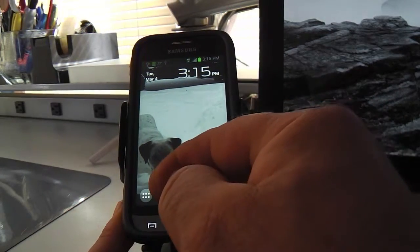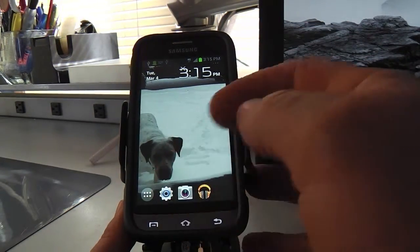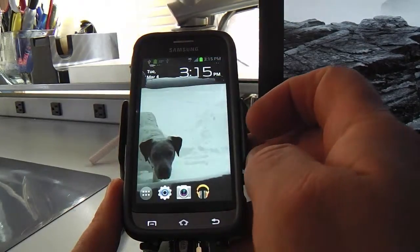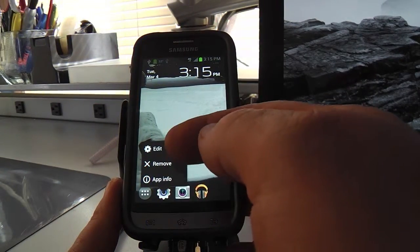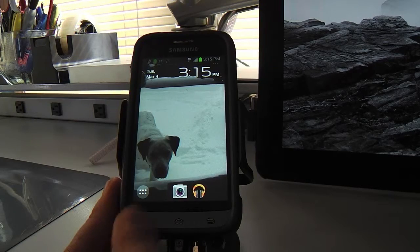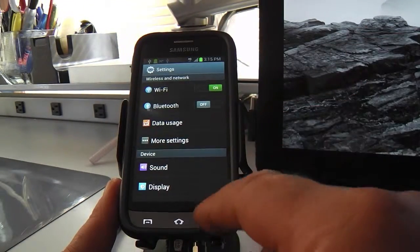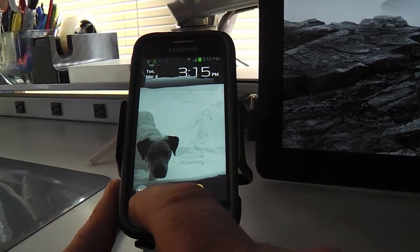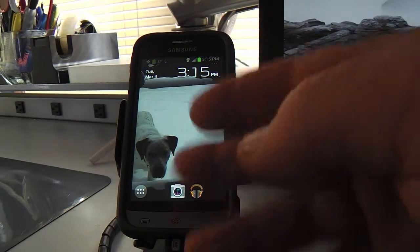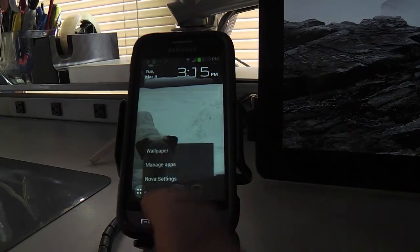You could actually get rid of this settings shortcut — let me hold down on that. It was already showing me I could delete it right from there. I'll hold down again and it asks you to remove it. Like I said, this hardwired button is the settings button anyway, so that gives you one press versus two presses. Since they've got it hardwired, I don't need the shortcut.